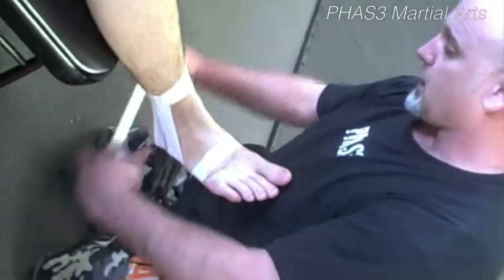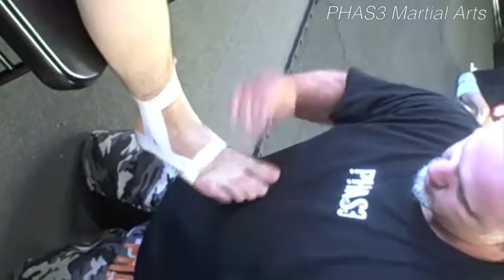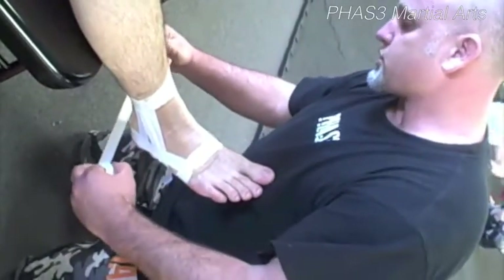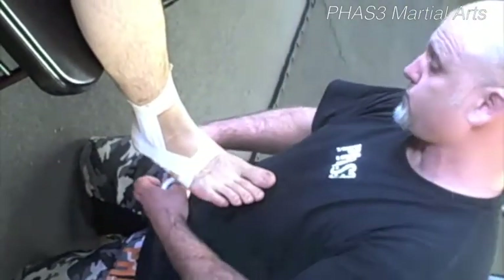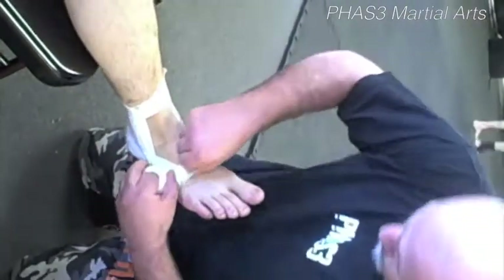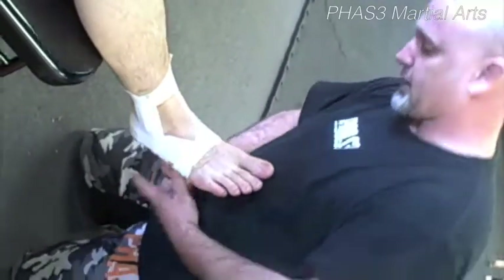Next step is you're going to get horseshoes. Coming behind the heel, coming up onto this anchor here. That's one. Just a little bit of crossing over there. That's two. That's three. Anchor that right back down.